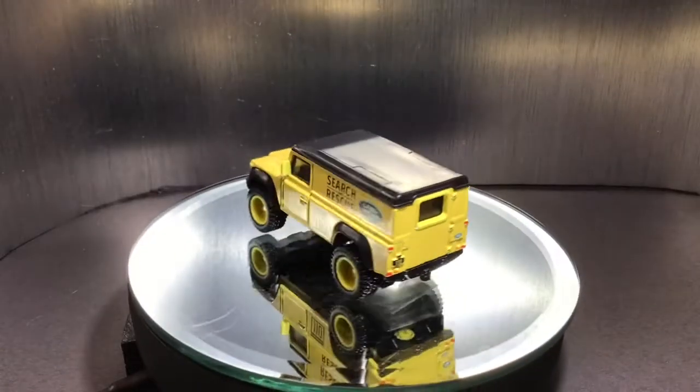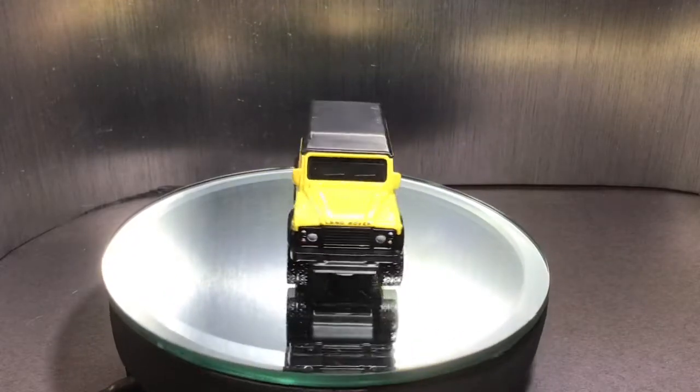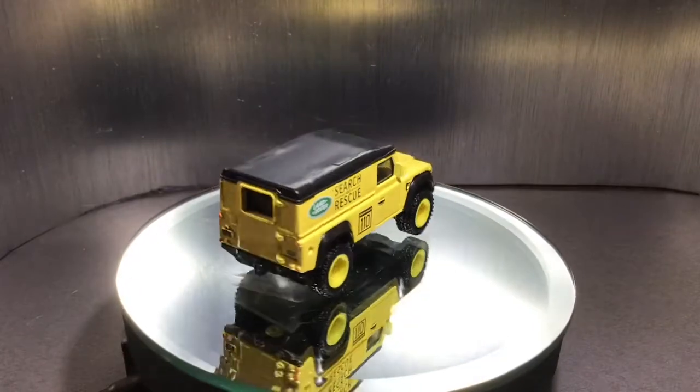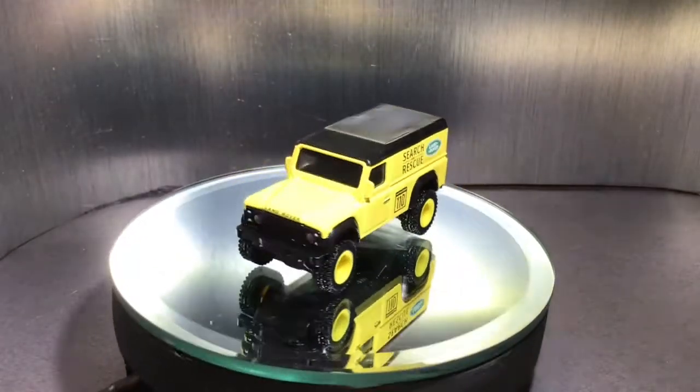Hey guys, welcome back to another video. Today we're going to be reviewing this awesome Hot Wheels Premium Land Rover Defender 110 Hard Top.